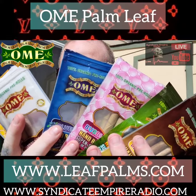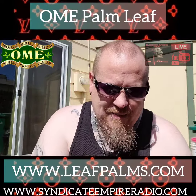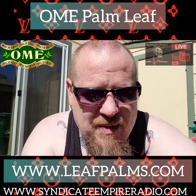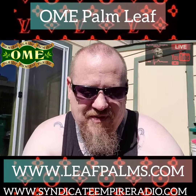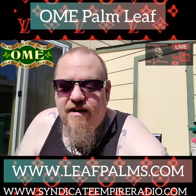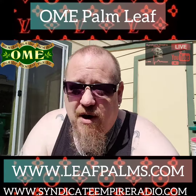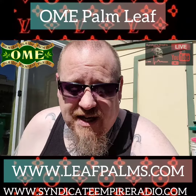All the people around here have been loving them. I've been handing them out. So far right now, they're not available in Colorado, so you need to hit them up on their website to get you some. That is omjaworldllc at gmail. Hit them up for some wholesaling. Or, leafpalms at gmail. Or, you can go to leafpalms.com and check them out.